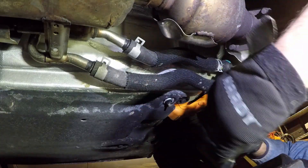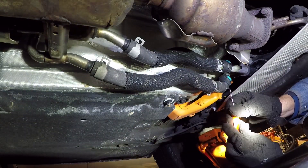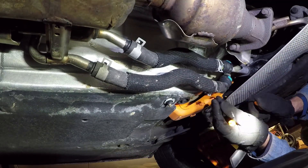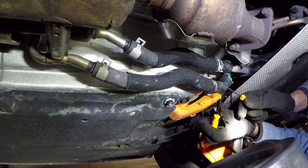Use a pliers to back the hose clamps off of each of the send and return hoses. Even with those hose clamps backed off, the hose is stuck onto the pipe pretty good, so you might have to use a pick or a screwdriver to break the hoses free from the pipes. Have your oil catch pan ready because you will lose some coolant during this process.